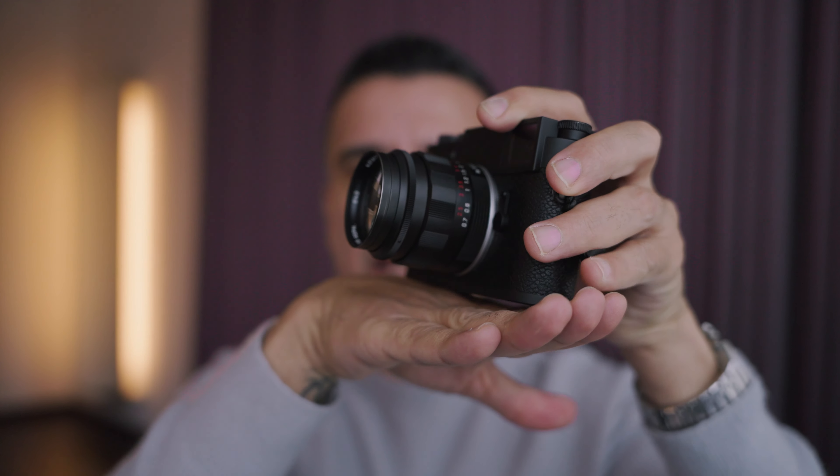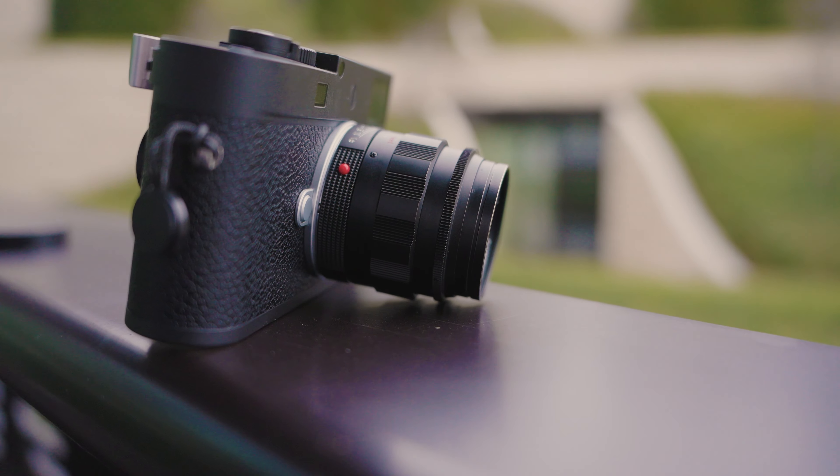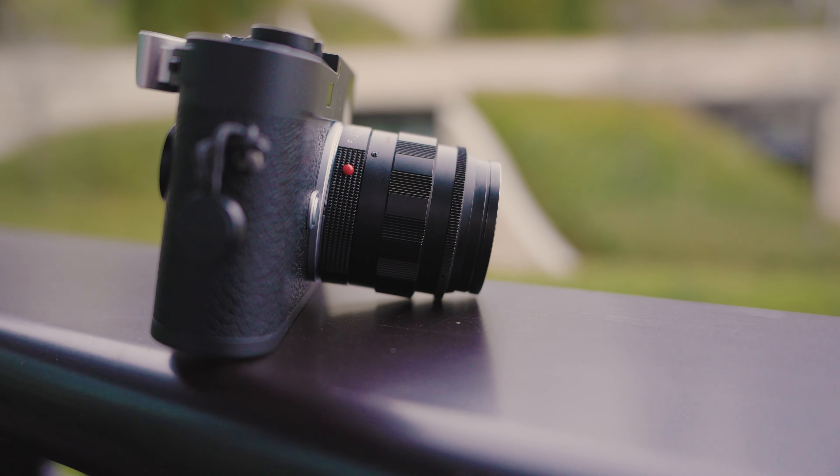This lens does have a little drawback: if you lay the camera down flat, the lens is going to tip forward and it's going to want to rest on the aperture ring — something that I don't like. You just have to be extra careful about that.